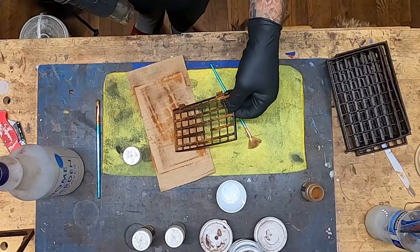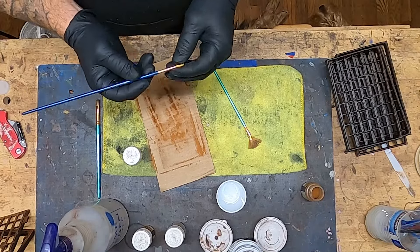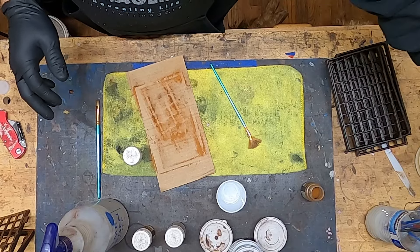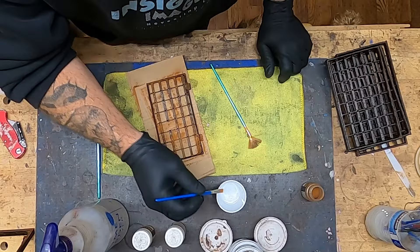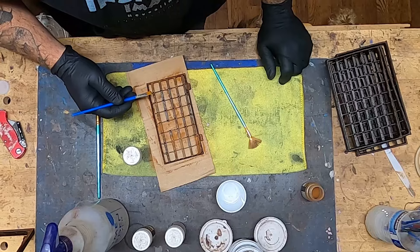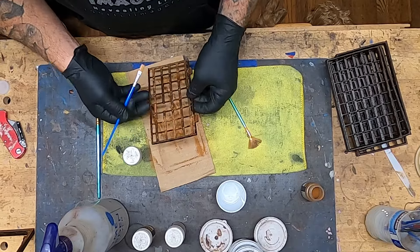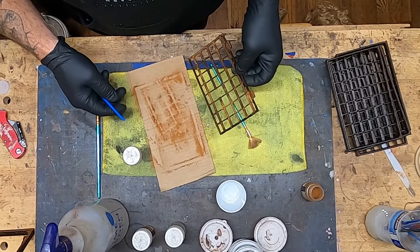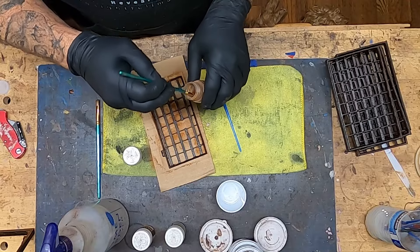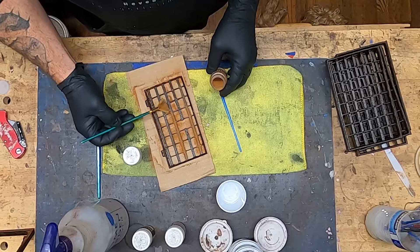If you're using IPA it's flammable and the heat gun is an ignition source — be careful and try to be safe. Don't catch everything on fire. If there's a pattern I don't like from how the alcohol dried, I'll put some IPA in a cup and brush those areas to blend them. Sometimes the drying alcohol leaves a hard-edge pattern that looks unnatural, so I'll blend it with a brush and a little IPA in a cup.